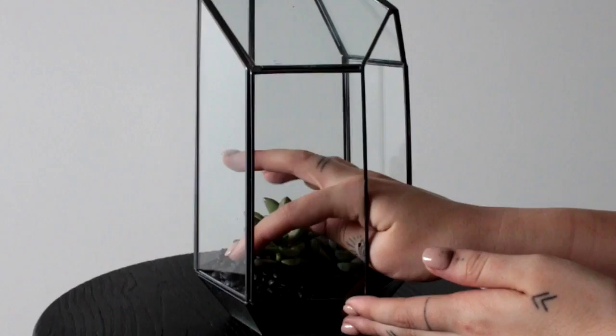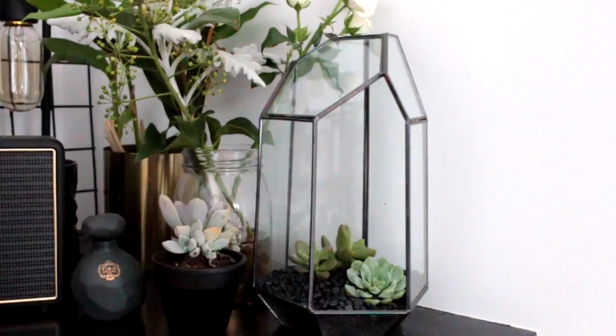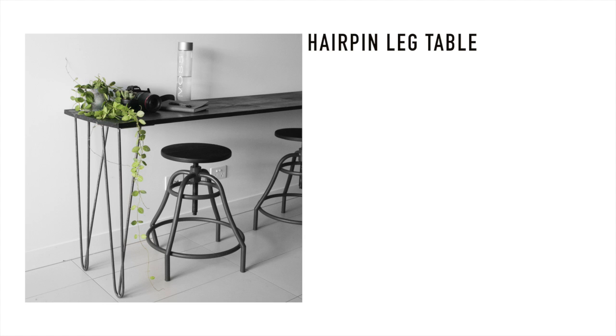Then I'll be putting some rocks on the top layer just to give it a bit of a finishing touch. Make sure you don't over water these because there's no drainage holes in the bottom — it would be very easy to kill these plants. You want to make sure that you're just giving them a little bit of water, a mist, or just a few drops at a time.